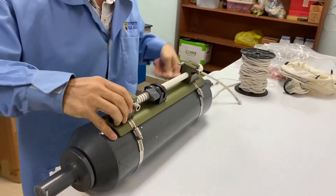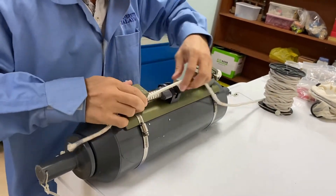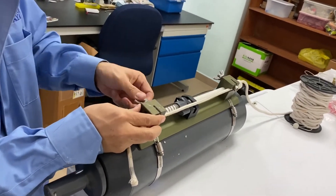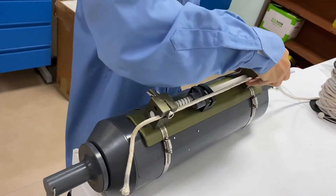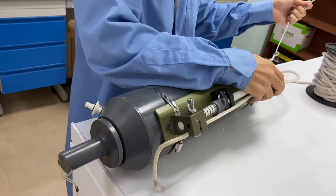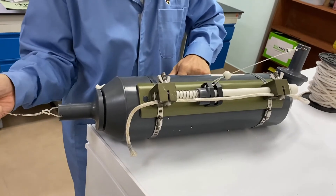For onboard use, you can latch the cable here and attach the cable here, then tighten it so that the cable is fastened. Then you can activate the sampler again and release the suction cups to prepare the sampler.